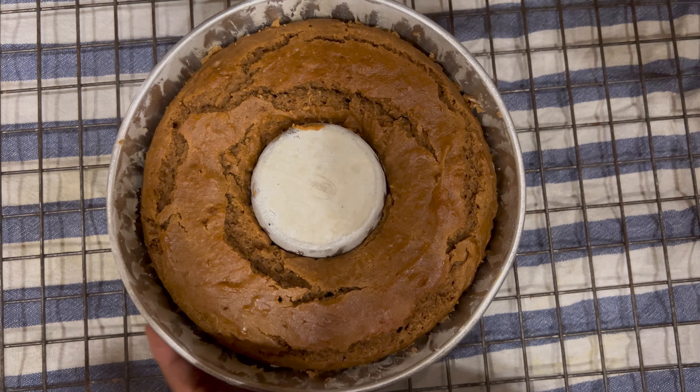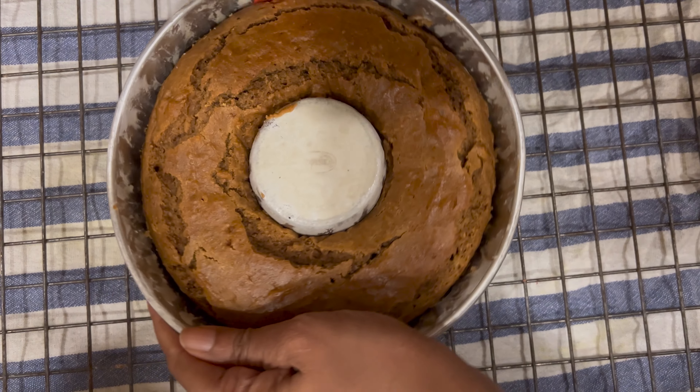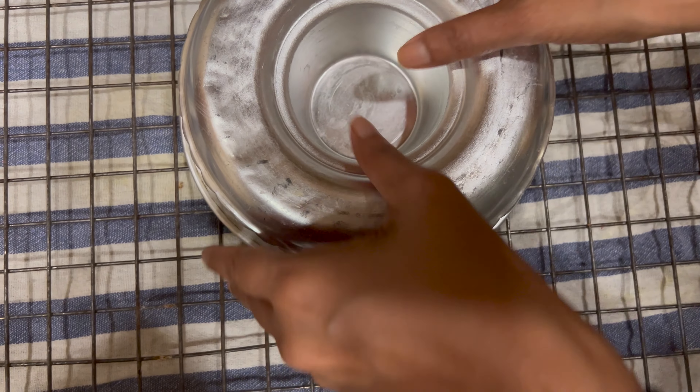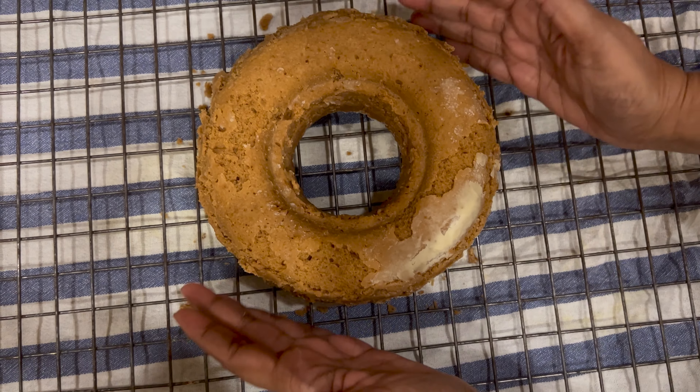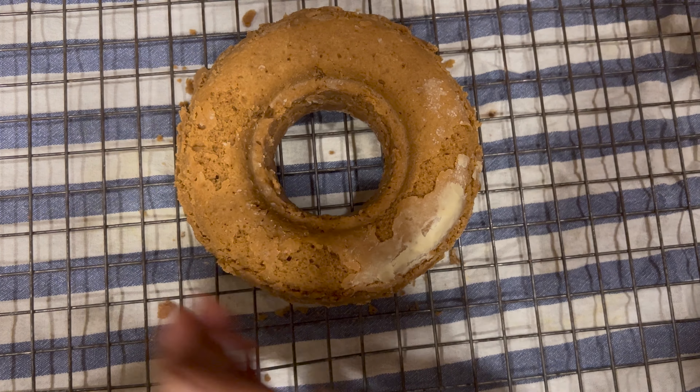Our cake has completely cooled. Just run a knife around the edges and try to unmold it — pat it a little here. It's come out well and we're just going to do some glaze on this.